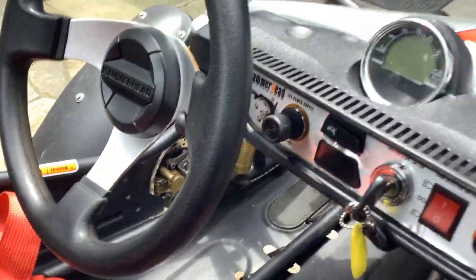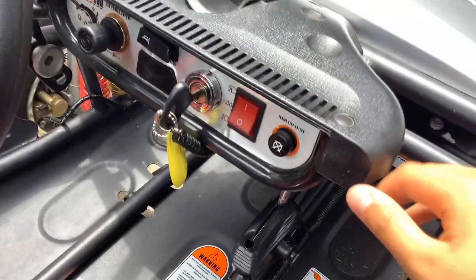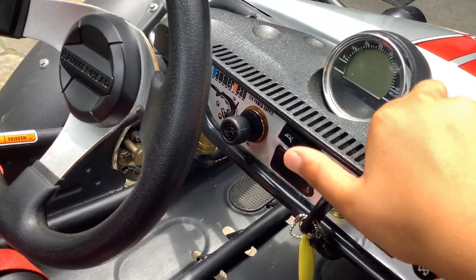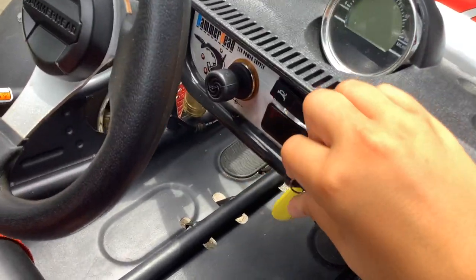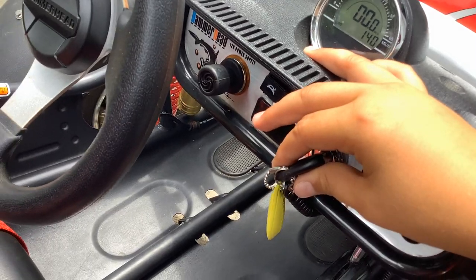This is the dashboard. It has a speedometer, engine stopper, headlights, horn, and a USB plug. I'll show you what the horn sounds like — there you go, a quick sample of that.